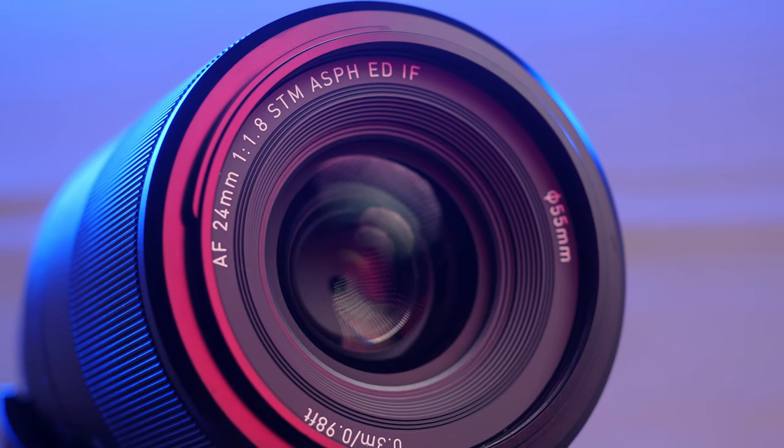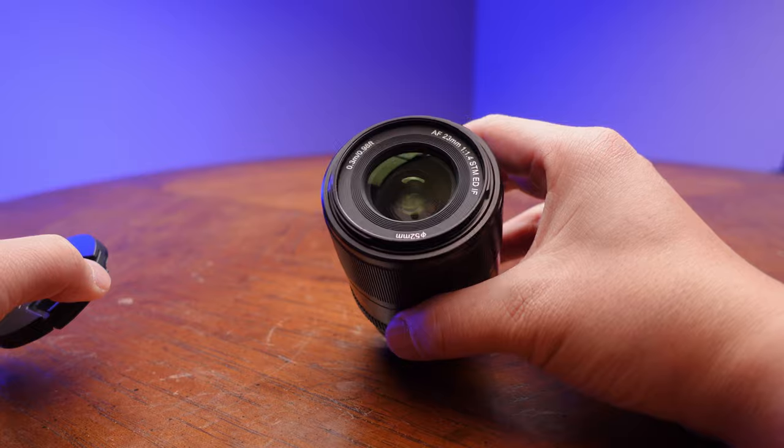This lens comes in at $400, and Viltrox has been on a kick with how they're building out their lenses, because I've reviewed a couple of them on this channel — the 24mm as well as their APS-C equivalents.